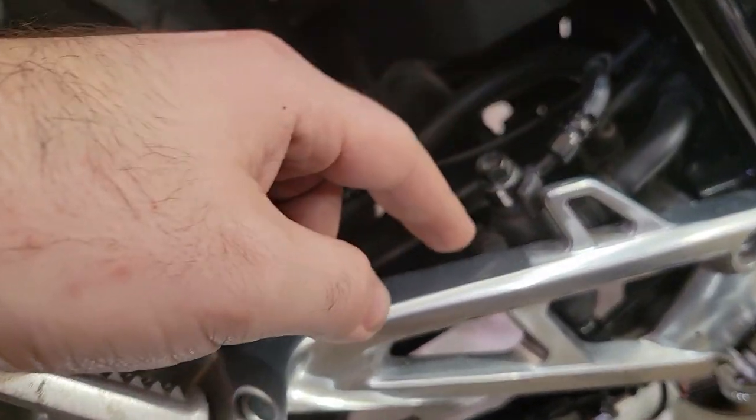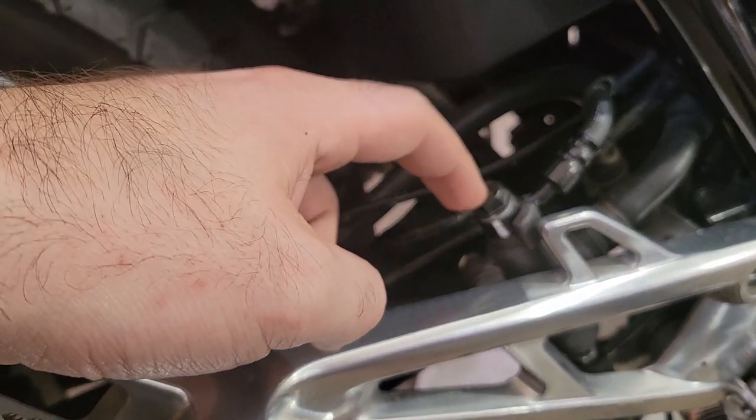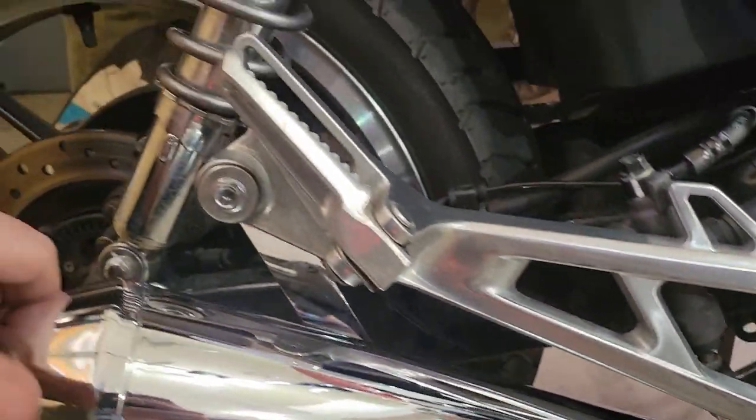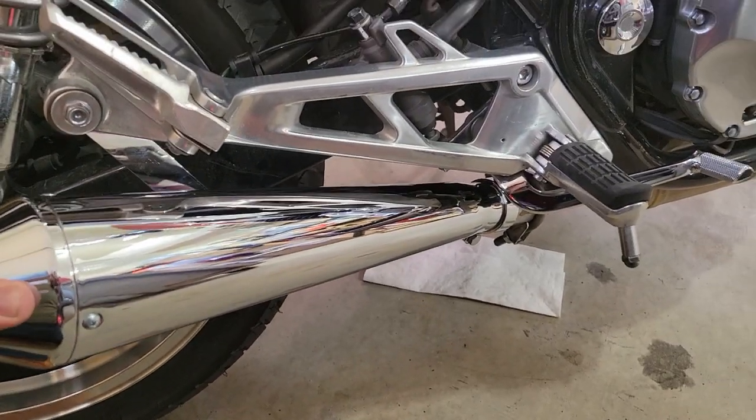I've read that some people will attach to this bolt right here from your brake line. I didn't like that solution, so I just bought the extender to attach. And as you can see, it's very sturdy.